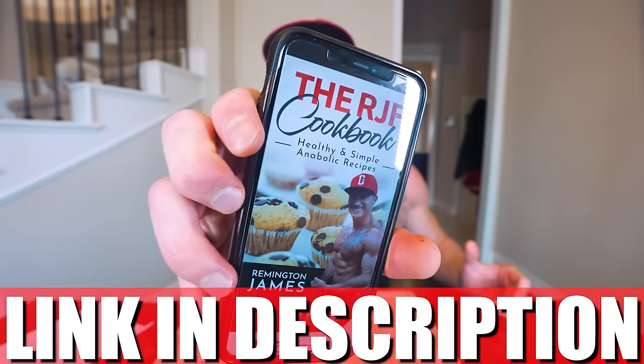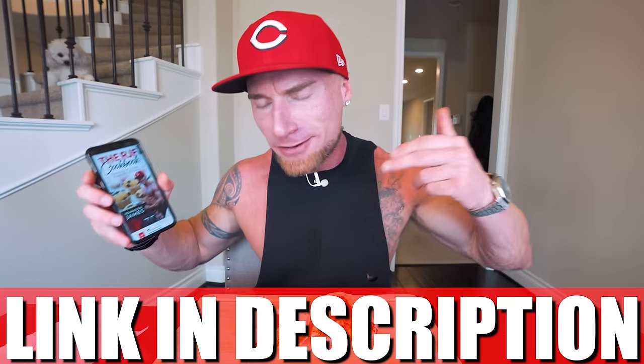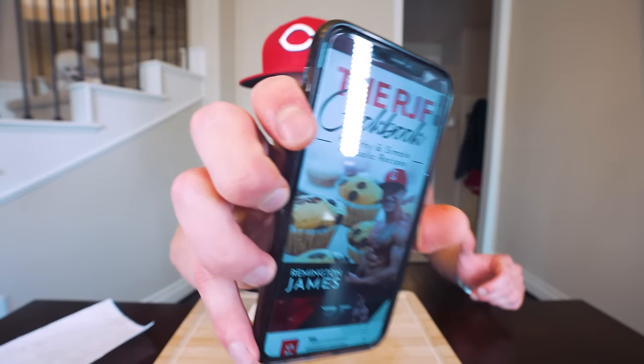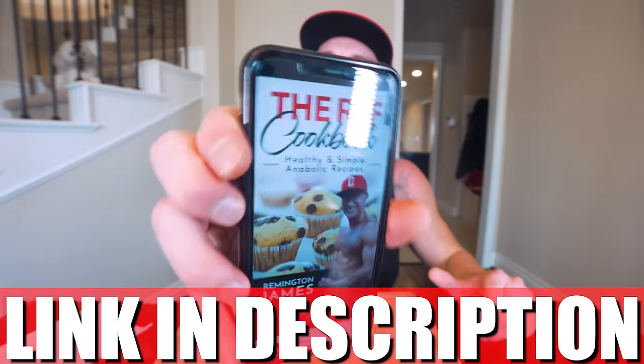If you like the idea of eating recipes like this one for weight loss, all of them are available in my cookbook. Every time I drop a new video, it gets added for free — over 300 recipes and counting: breakfast, lunch, dinner, dessert. Whatever craving is throwing your diet off, I guarantee we have a lower-calorie, higher-protein version in there. Hit that link below to check it out.